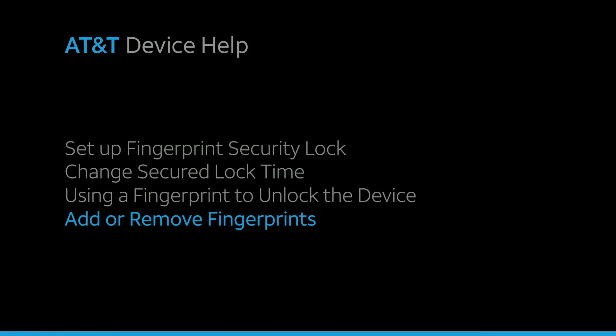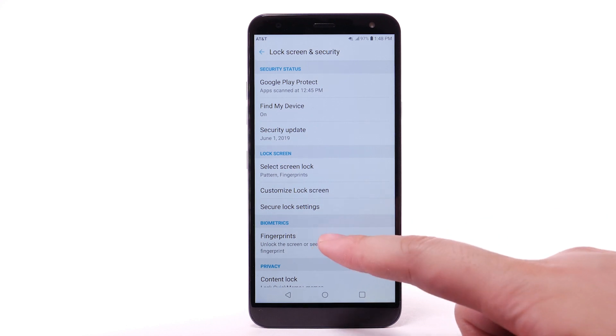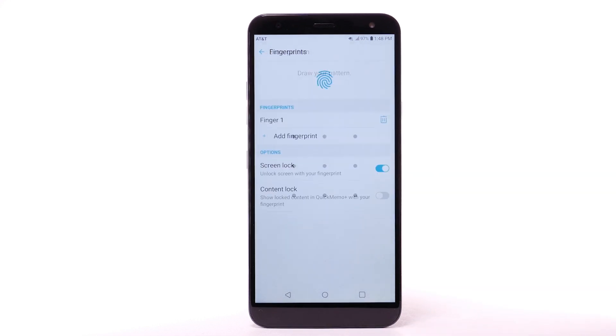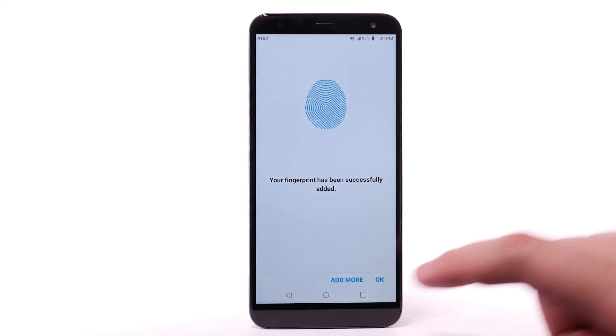Add or remove fingerprints. To add another fingerprint, from the Lock Screen and Security screen, select Fingerprints. Enter your backup unlock code. Select Add Fingerprint, then repeat the process from adding your initial fingerprint. Select OK.